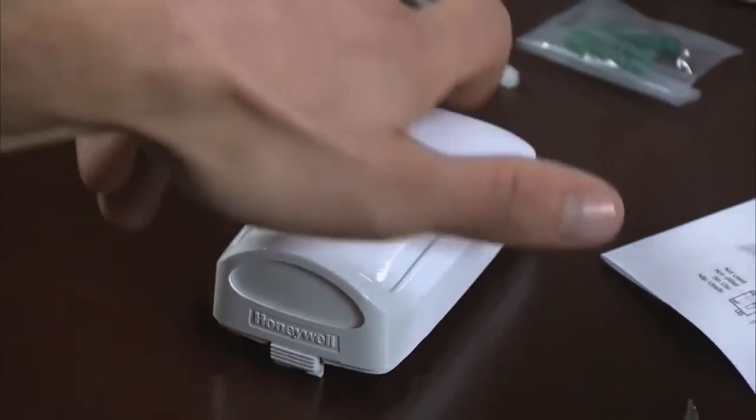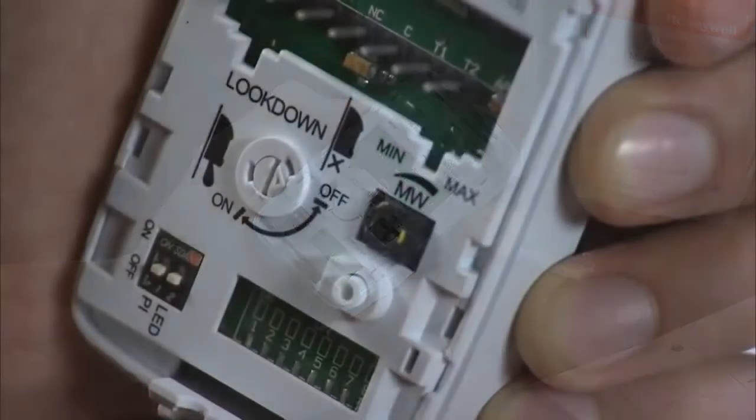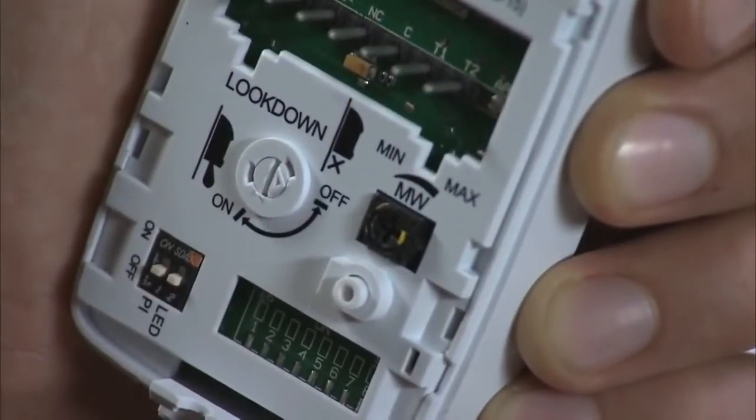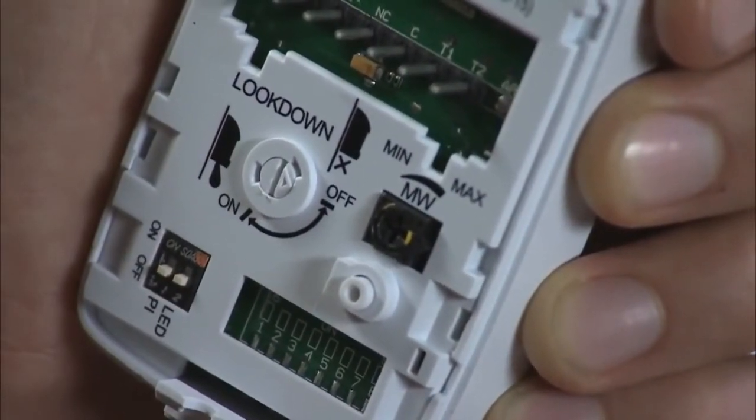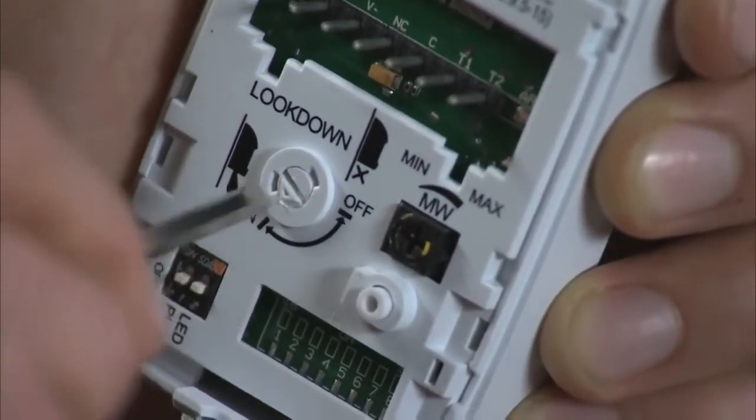Now you can pick up the main sensor housing to make adjustments to the sensor as needed. You can adjust the motion sensor to look down by simply turning the look down adjustment clockwise until the arrow points to the on position.